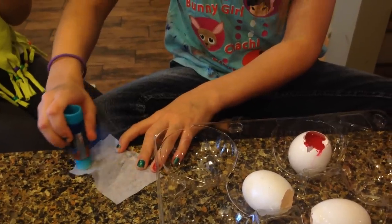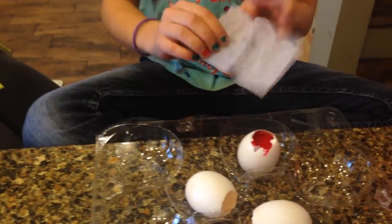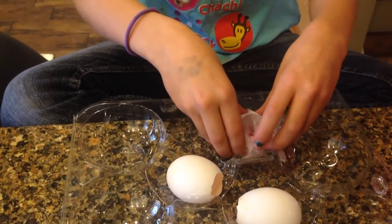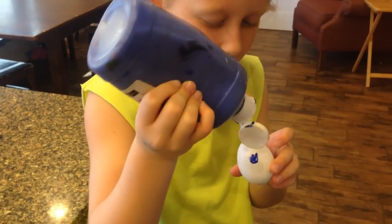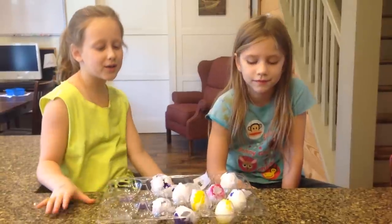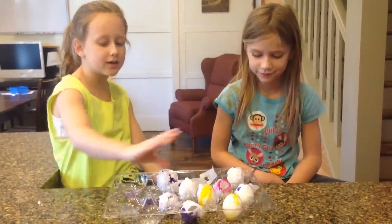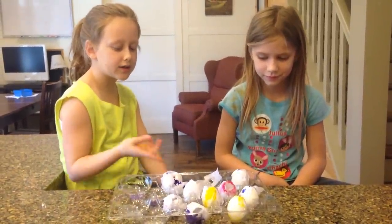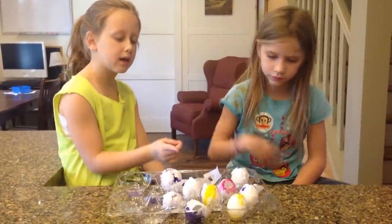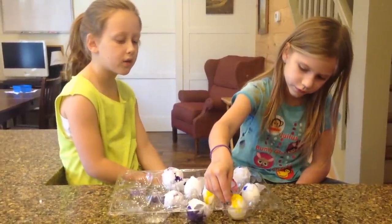We want the tissue paper, and cover it like this. How many are you doing? Five, and you're doing five too. So now we've filled all of our eggs — you can see all of them — we just filled them and we put tissue paper on them. You can get a close look if you'd like to.